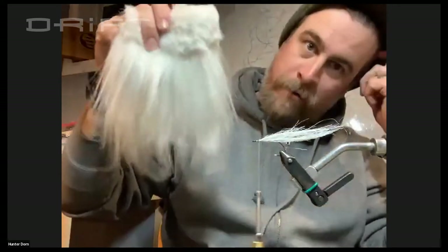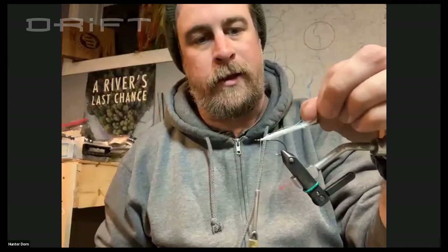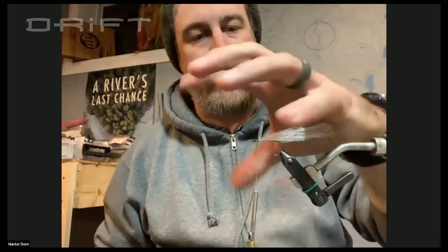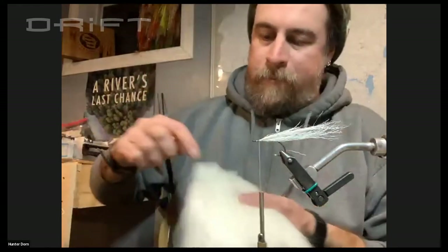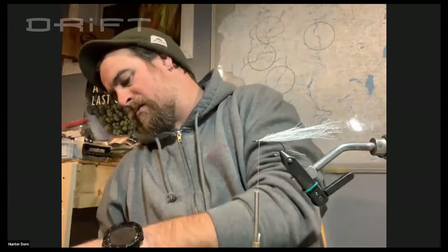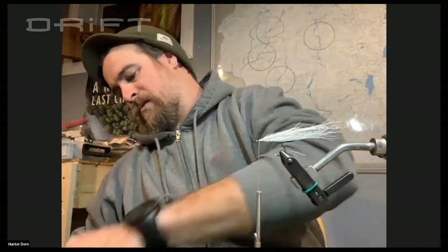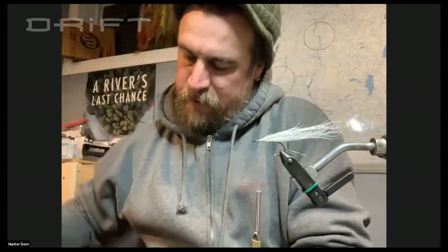I then take a white craft fur and I go through a ton of different colors. I'll do this same tail in like a copper color with a sand body and then the whole thing is sand, so it looks like a little red horse sucker. On your craft fur, you're going to want to separate out about an inch by inch square for this tail, and then cut it off.